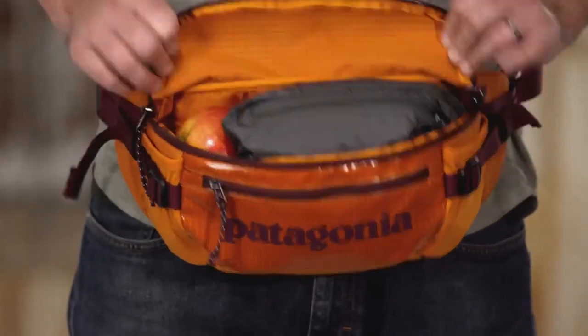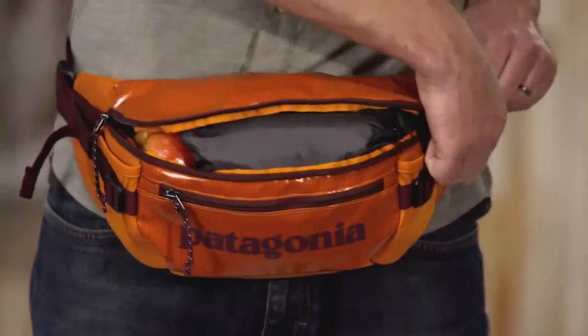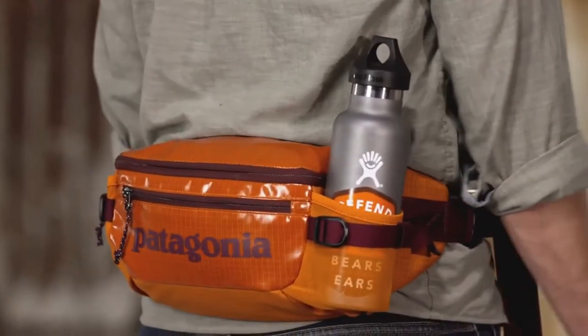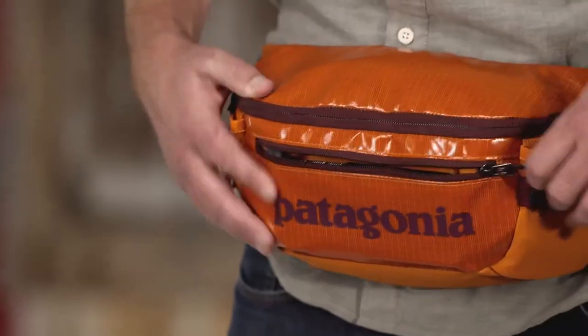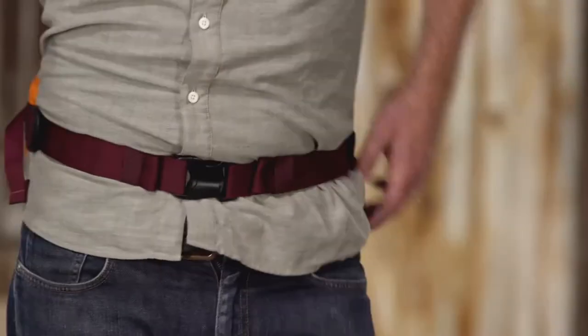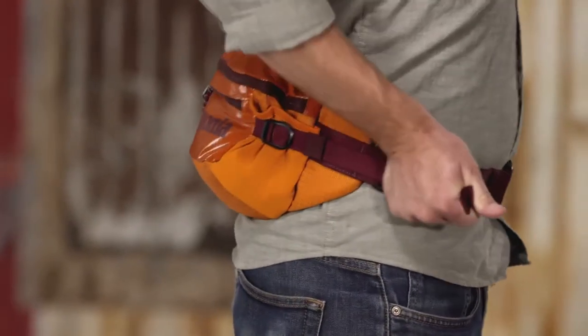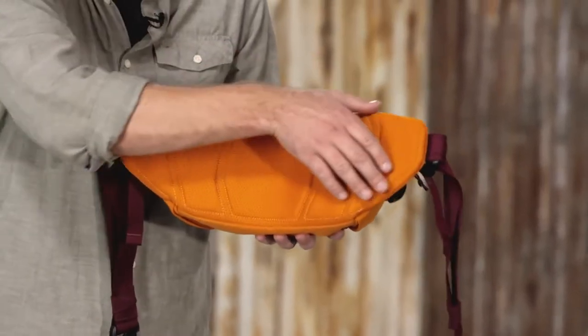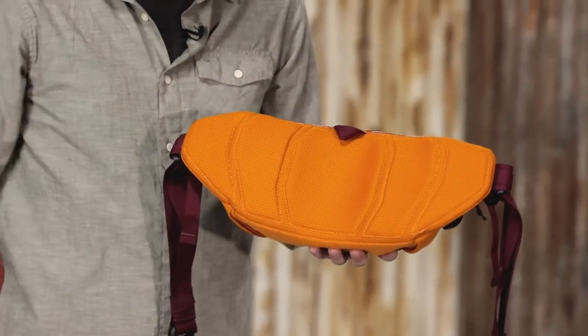The classic design has one large main compartment that opens and closes with a zip flap, and stretch water bottle pockets to hold beverages or a hat and gloves. A small front stash pocket carries your phone and spare camera batteries. Two compression straps keep the load close to the body and cinch down to hold additional gear. The highly breathable mesh lumbar panel provides all-day carrying comfort. In town or on the trail, keep your essentials close at hand in our Black Hole Waist Pack.